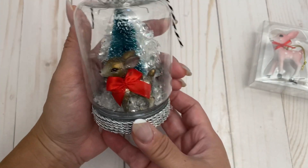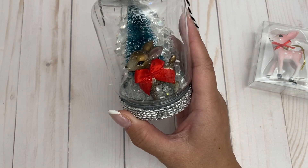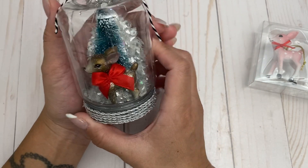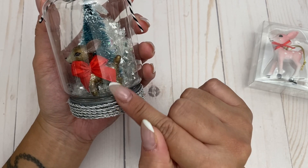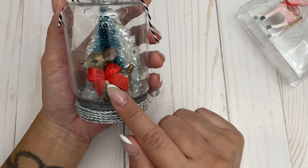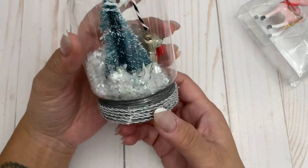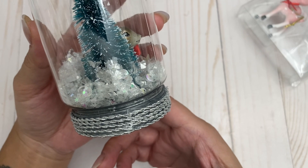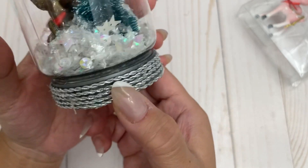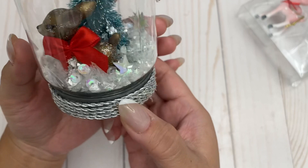I grabbed one of these brush trees — I think it's from Michael's — and glued down the tree and this cute little deer reindeer. The reindeer came with a small bow but I replaced it with a bigger bow, which I think looks better — more dramatic. Then I added some snow, which you can get anywhere including Dollar Tree, and some sequins and star sequins just to add a little extra sparkle.